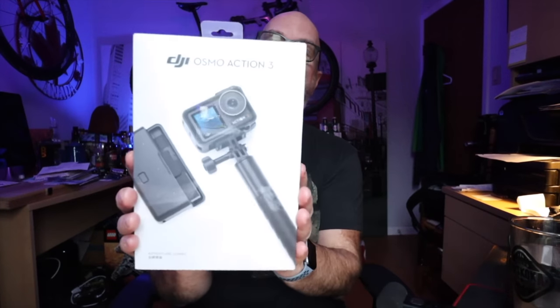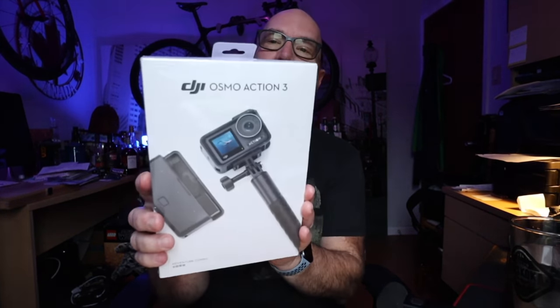Hey guys, welcome to the vlog. I just wanted to share with you my newest upgrade and it is the Osmo Action 3. Just got it yesterday.